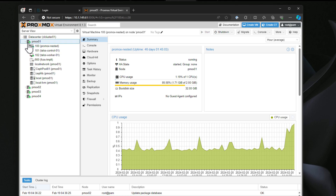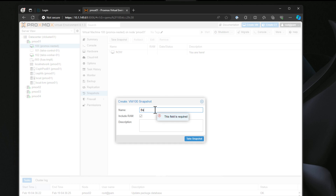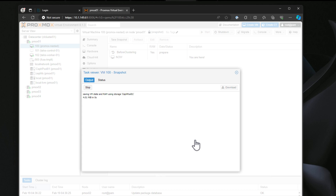You can form your cluster from those three virtual machines for experimentation, labbing, learning — whatever the case may be — without needing the extra hardware. It also allows you to use all of the normal tools that you get with virtual machines, such as snapshots. If you're in the middle of learning a new skill and it doesn't go so well, you can simply restore a snapshot, rinse and repeat.